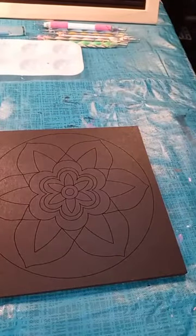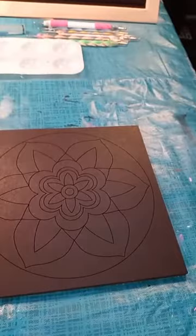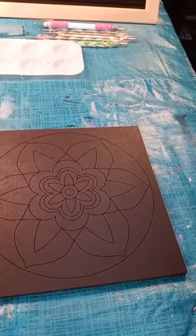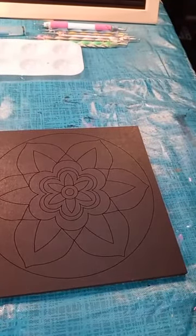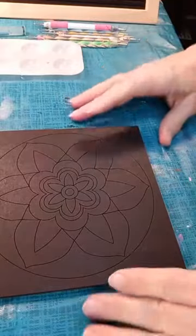For me, I use Deco Art Social Art Working Mars Black. You probably will not find that out in the store, so basically just any black will do. Any black paint will do for the background.